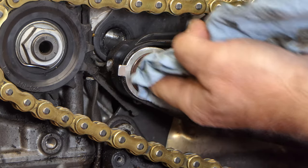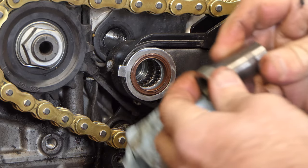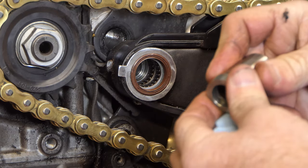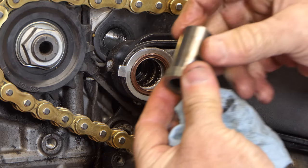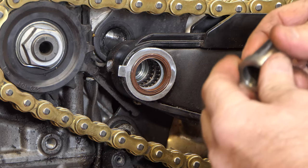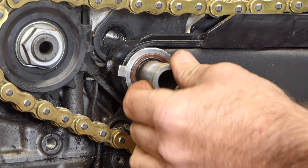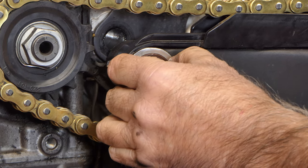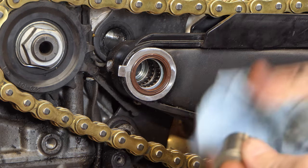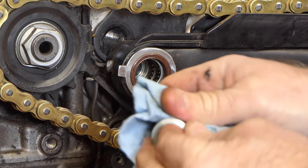Roll the needles around and keep working them back and forth. If you can feel a groove in this sleeve where these bearings have been running, the sleeve and the bearings need to be replaced. These feel pretty good — they're nice and snug with no play. But man, they really should have put grease on those at the factory.